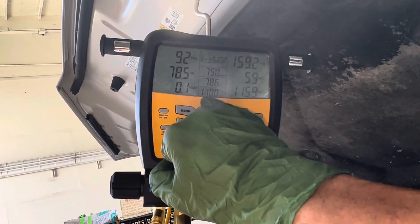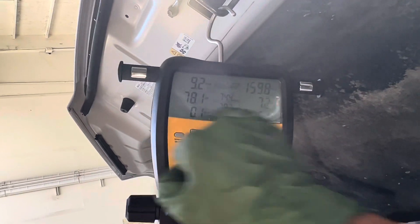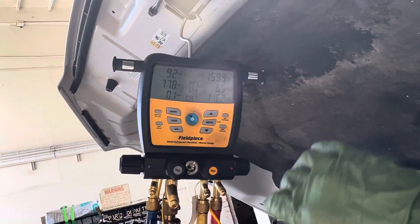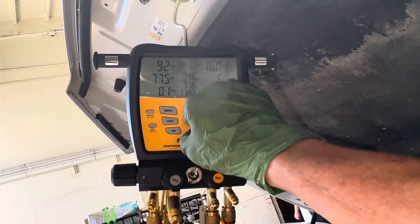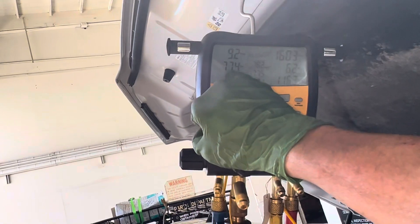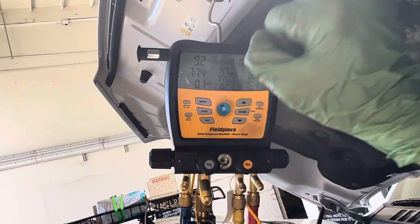Liquid line temperature: 110 degrees. Look at our superheat — we have 78 degrees of superheat. It's an expansion valve system. And somebody says, 'Oh, but we don't use superheat on expansion valve systems.' Bullshit — that tells you there's a problem. This tells you there's a problem too, but maybe not, because some cars are 6 degrees subcooling, some cars are 50 on the superheat, but not this one.